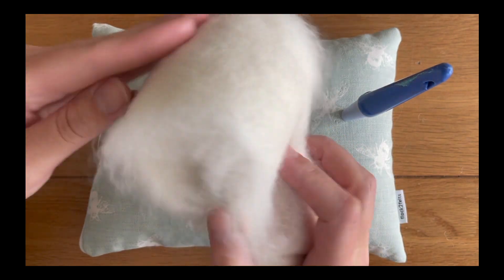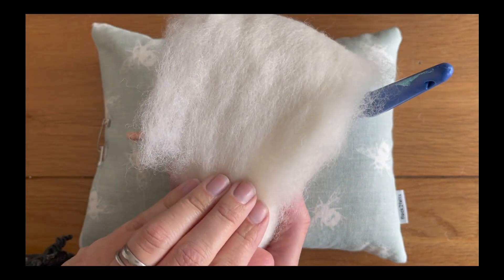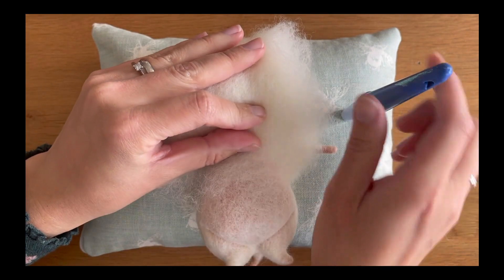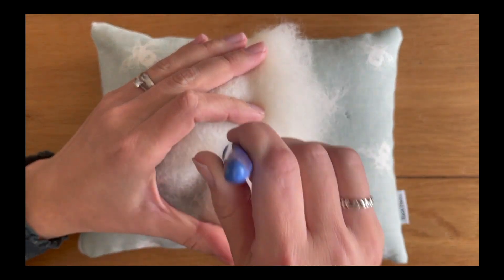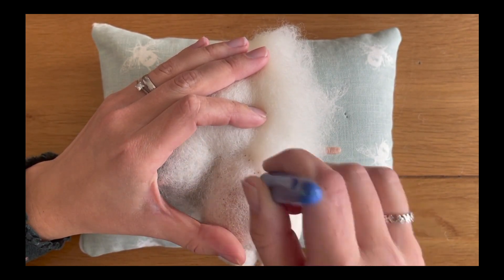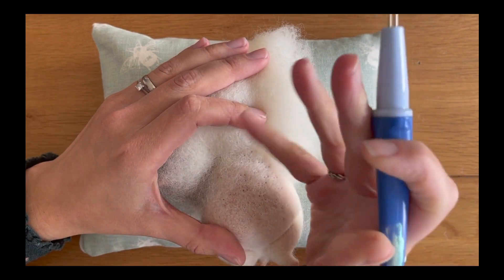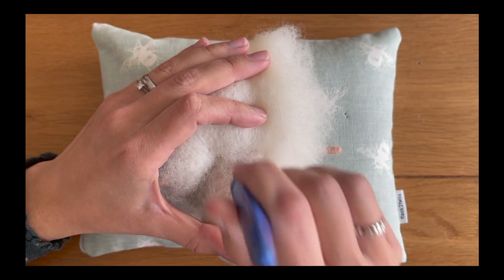I'm going to be using my fine twisted needle to tack these in place. I'm going to hold it down nice and firmly so it's tight against the head. Taking my twisted fine needles, I'm just going to anchor that into position, securing it against the mouse's chest — that's all we're doing at the moment, and then we're going to work on the shaping in a moment.